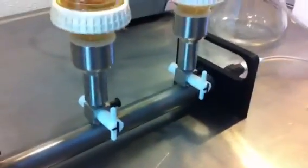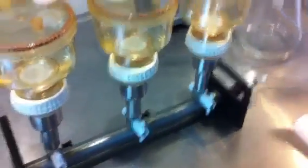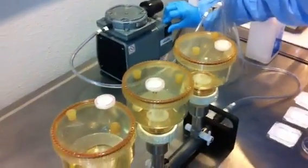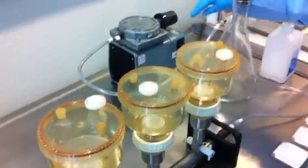The next step is to check to make sure the valves down here are in the right position. They look good, so we're going to turn on the pump. You can see it's being pulled through here, through the manifold, and into the receptacle.